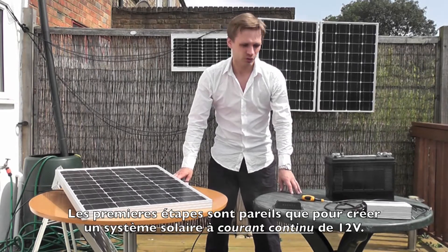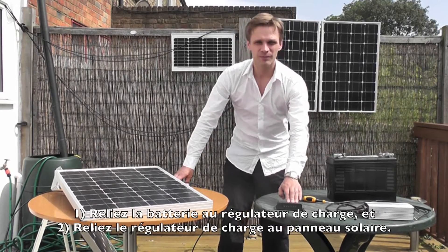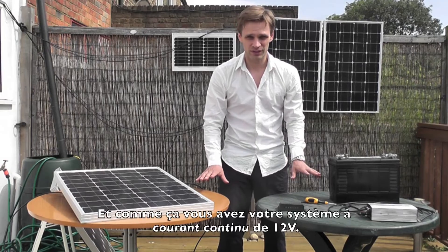We start in exactly the same way as before. Wire the battery to the charge controller, the charge controller to the panel, and then you have your 12 volt system set up.